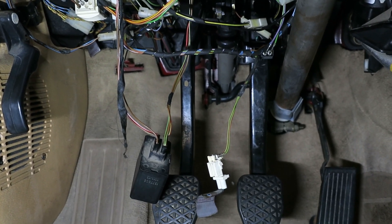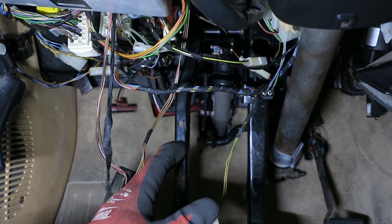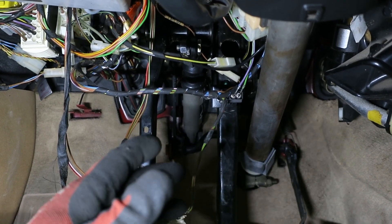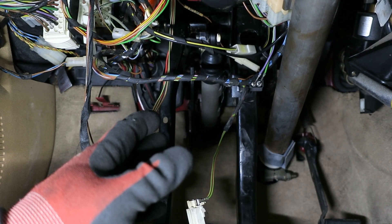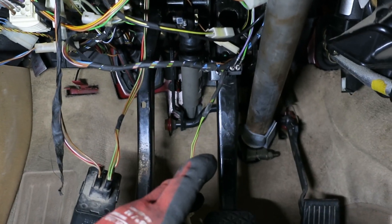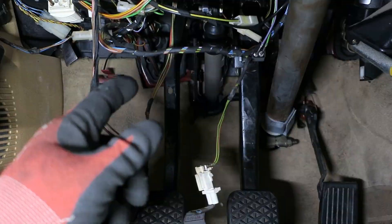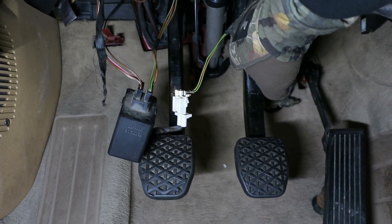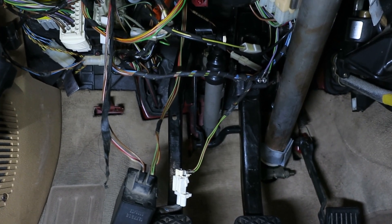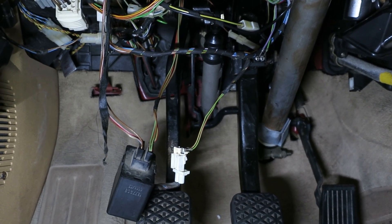Here's the manual pedal assembly — this was an absolute nightmare to get in. We put in the bracket first, then we plumb the master in. There's a line that runs up to the brake reservoir and then there's a clutch hard line that goes down. It helped to snake both of those in while we put the assembly in. There's a hard line going into a soft line, and the hard line coming out of the master cylinder needs to be angled perfectly to get to that bracket on the firewall. You can't do it any other way — there's not enough space to bend the line afterwards.